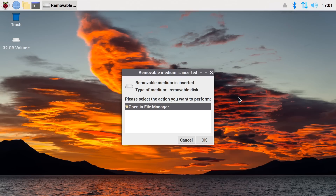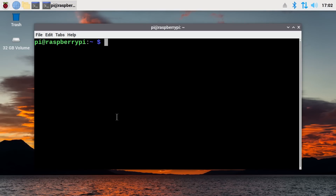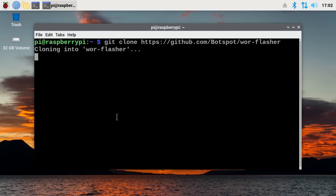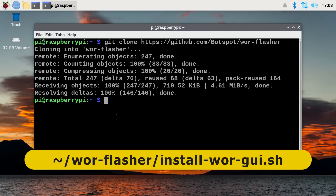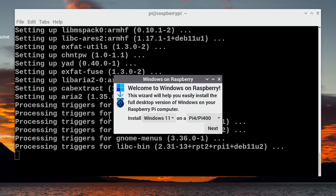If we open up a terminal, we can get hold of the Windows on Raspberry flasher scripts by entering: git clone https://github.com/botspot/wor-flasher. Press enter and it has completed. Now to run the Windows on Raspberry flasher using a graphical interface we need to enter: ~/wor-flasher/install-wor-gui.sh and press enter. The script is executing.